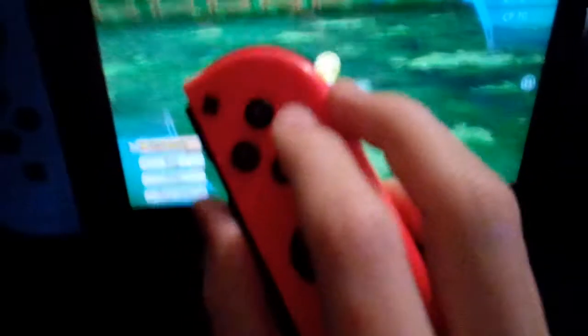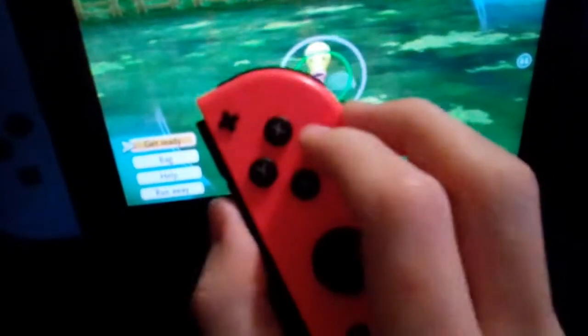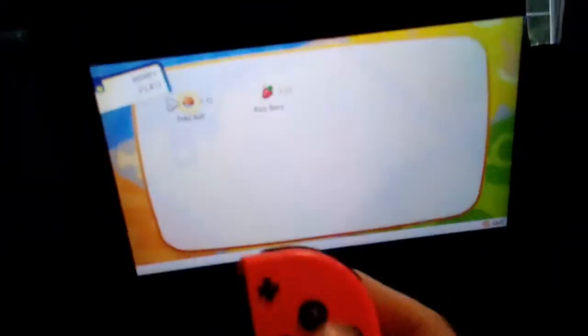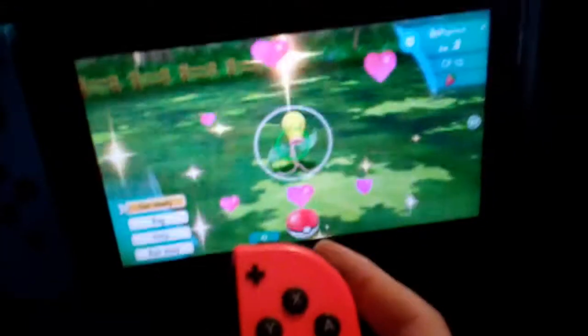The first thing you want to do is use this hand positioning right about here when you're going to catch Pokémon. But wait — stay normal, because you're going to need to use a raspberry first. Then you want to go into this position, of course.